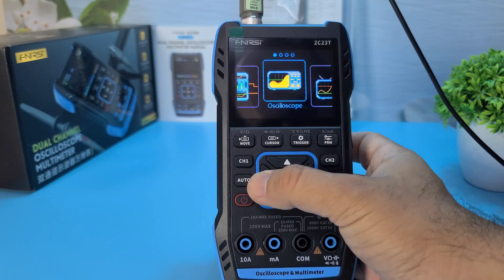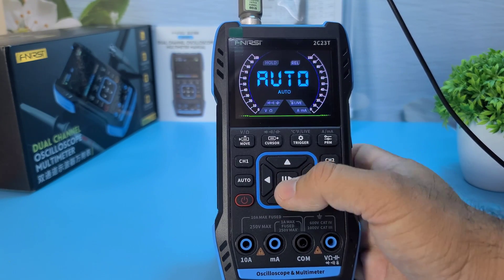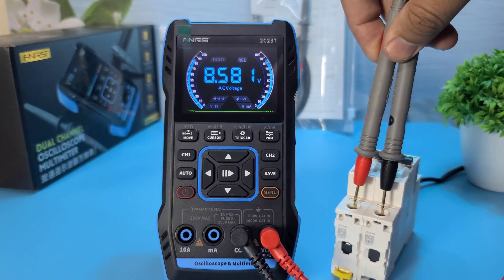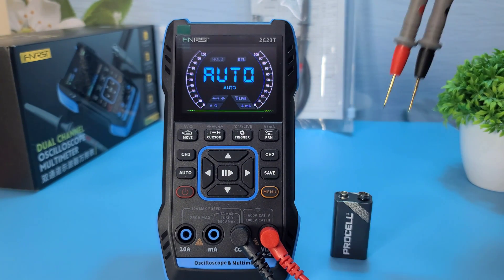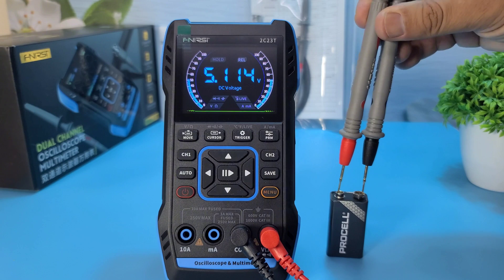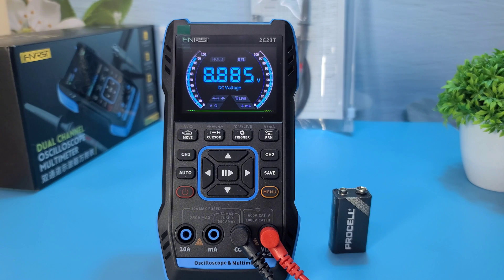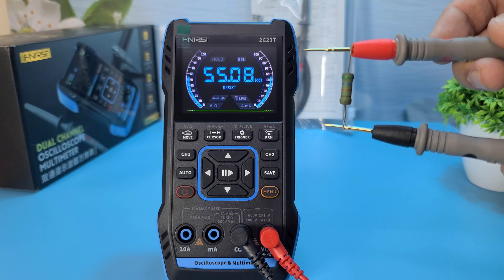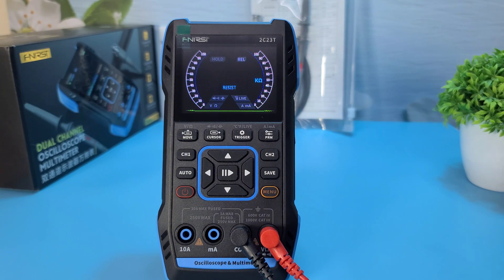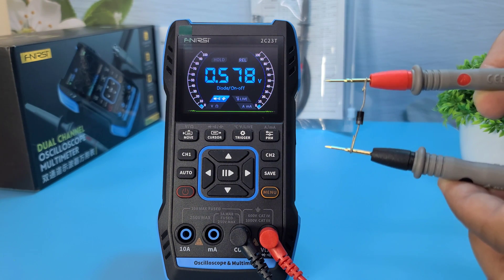Next, we have the multimeter function. This device can measure voltage, current, resistance, capacitance, diode, continuity, and even temperature. The accuracy tests show impressive results, making it a reliable tool for any electronics project. Whether you're checking the continuity of wires or measuring the voltage drop across resistors, this multimeter has got you covered.